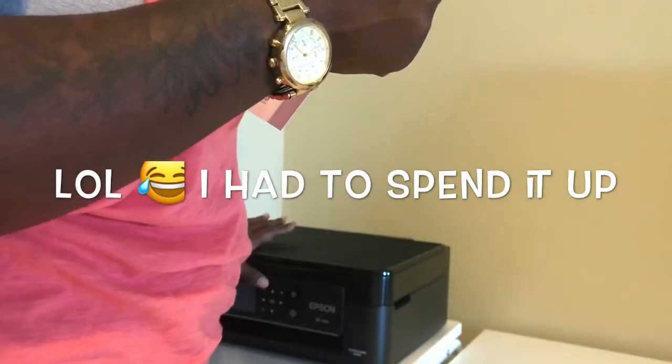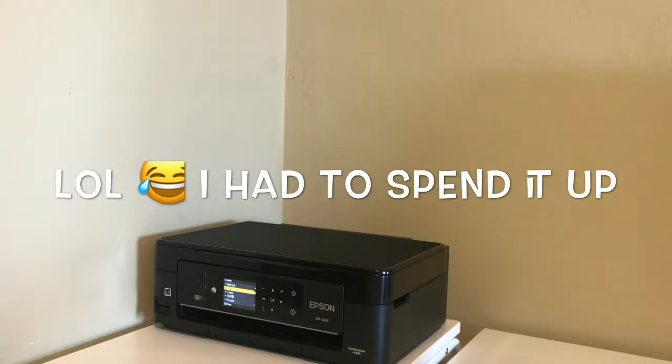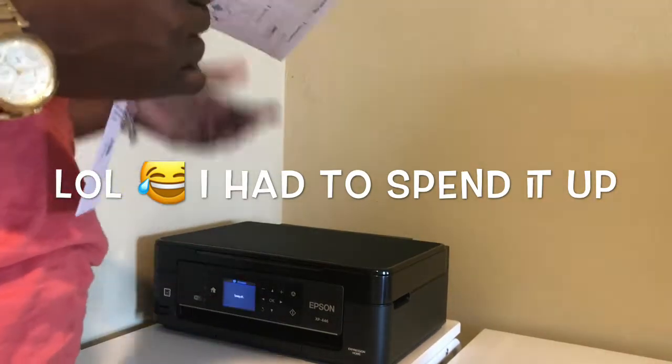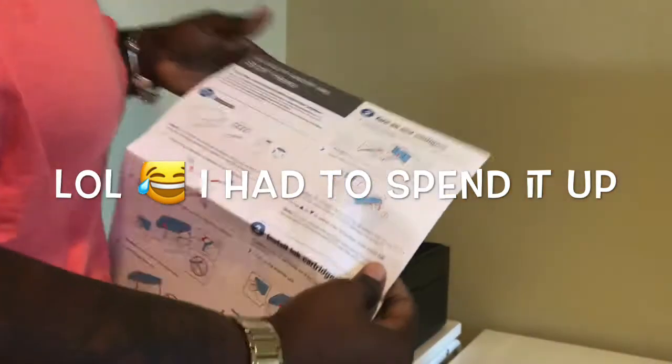Plug it in, press power, which I've already done. The green light will let you know that it's on. At least I did something wrong — I was supposed to lift up the control panel, move it back, and then turn on the printer.